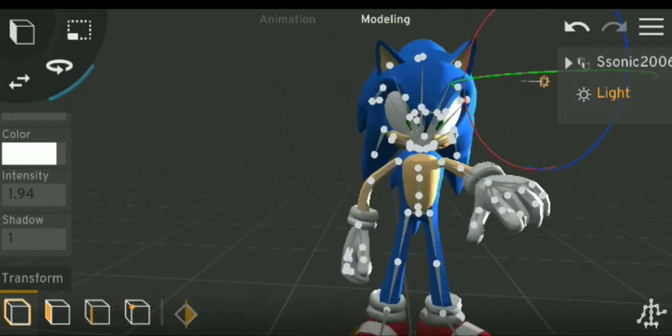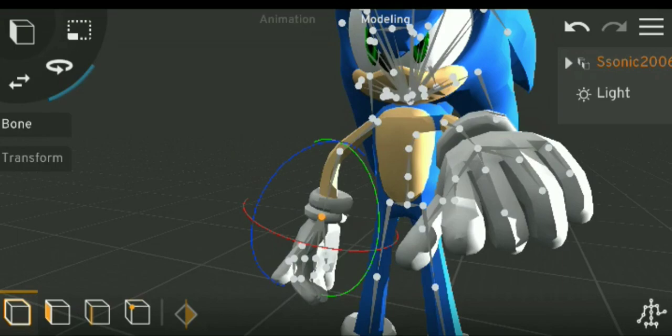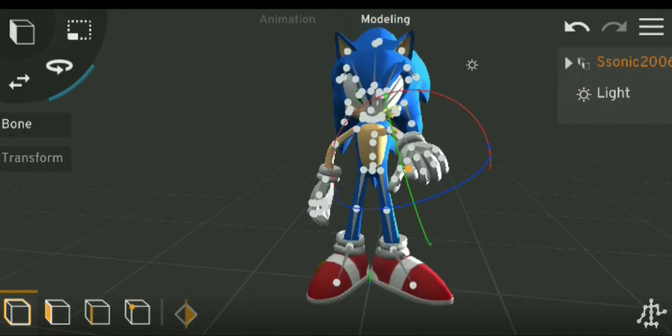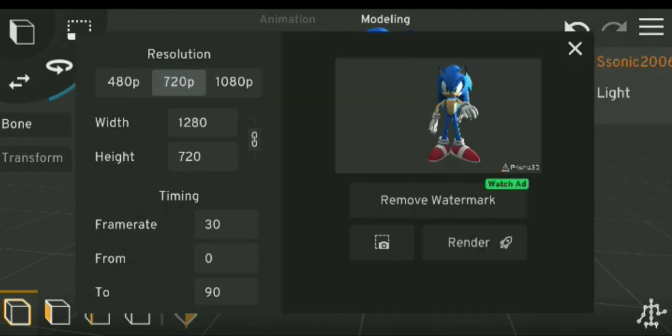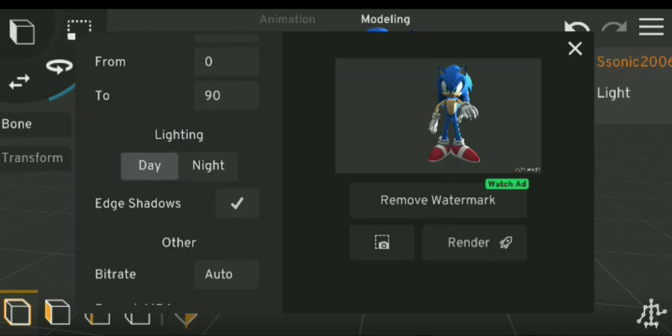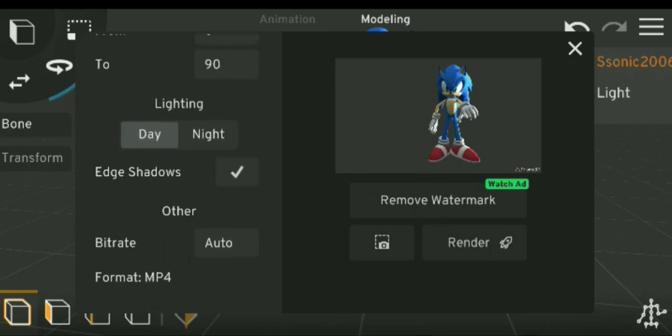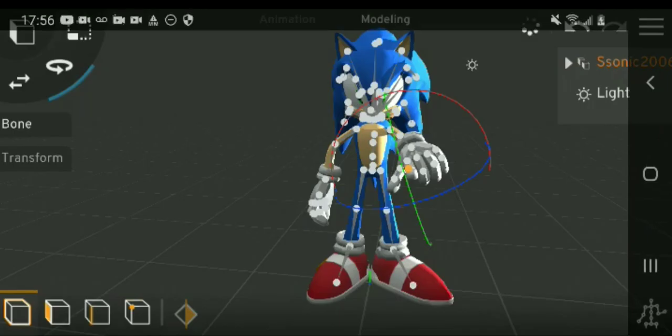Apparently I just have to turn the hand a bit. Okay, now we can render it. Let's render it. Now I'm rendering it. Thank you guys for watching. I might add a link to this video to get the thing. See you guys — thank you for watching. Bye!